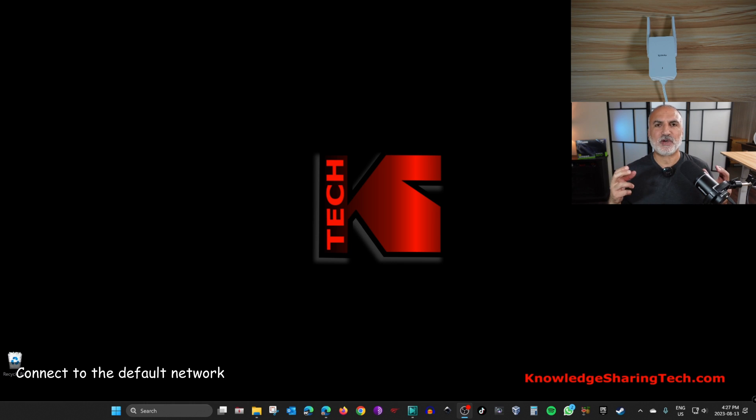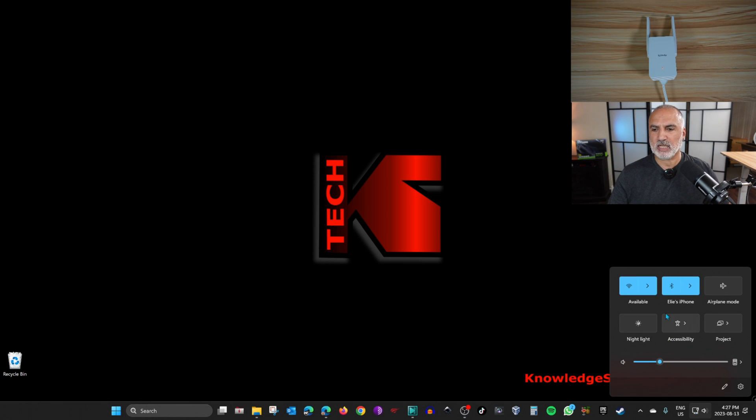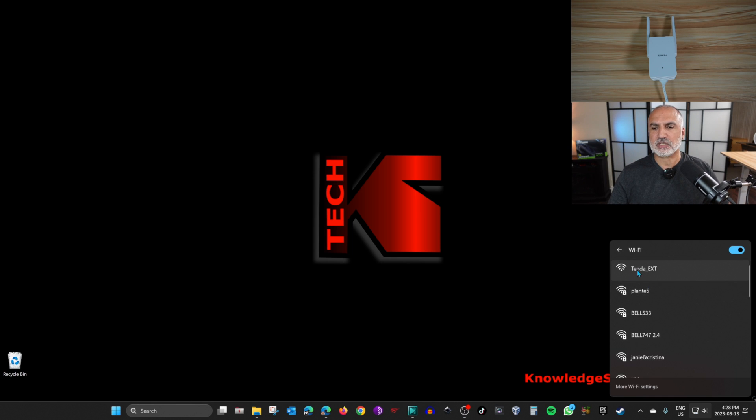After you power up and reset the Wi-Fi extender, you need to connect your computer to the default network it creates, which is 'Tenda_EXT'. On this Windows 11 computer, I'll click on the network icon in the bottom right corner. Do the same on your Mac or Linux computer — click on the network icon, then click on Wi-Fi networks, select the default Tenda network, and click Connect.